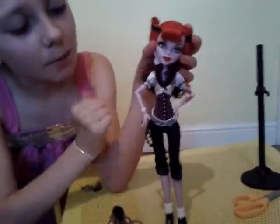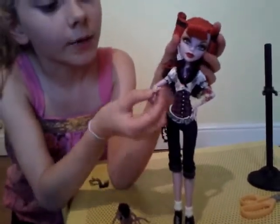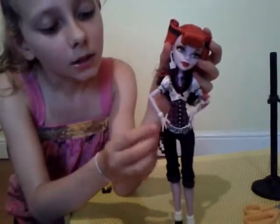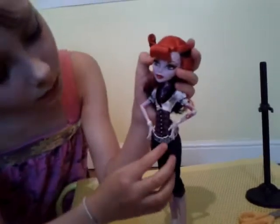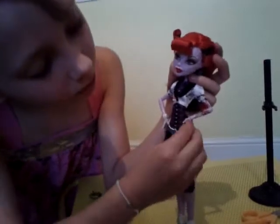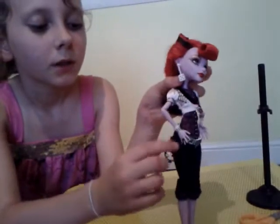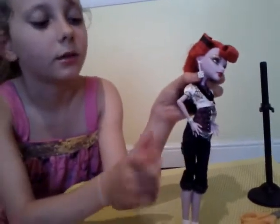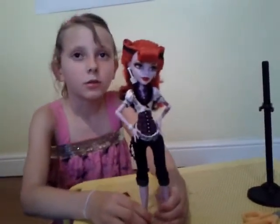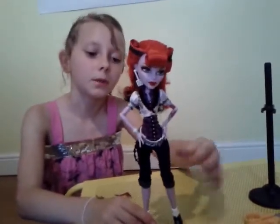She has a purple top with black patterns on. She has a black ring and a piano bracelet. Her belt has all the music notes and a little chain there with all the notes on. Her three-quarter jeans are dark blue and they're rolled up.